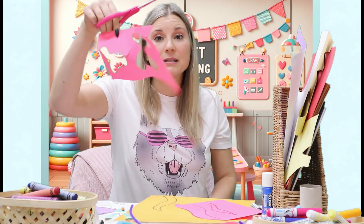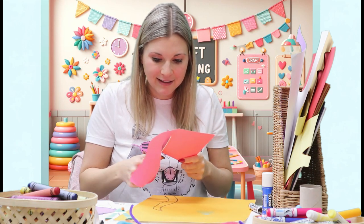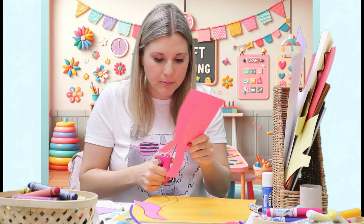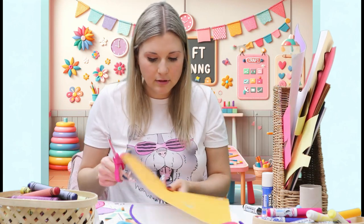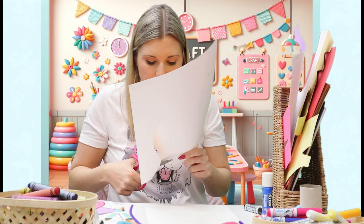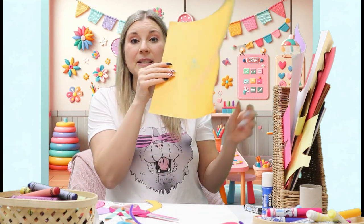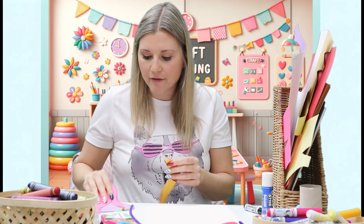Now you can see this paper is now too small to use, so I'm going to put it in my recycling. Some of this paper is still going to be good to use, so I'm going to keep the bigger pieces for later. I drew my oral arm over to one side so the rest of the paper will still be good. So now I have three oral arms and the bell. I'm going to tape the arms on the back. You can use tape or you can use glue.